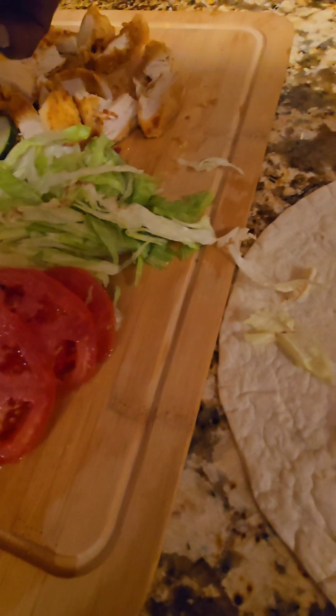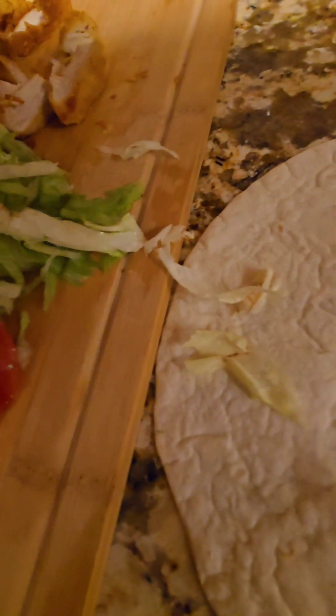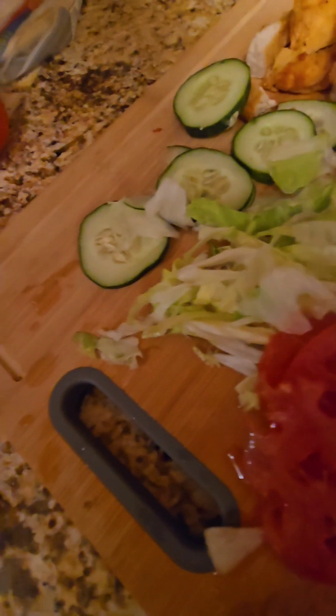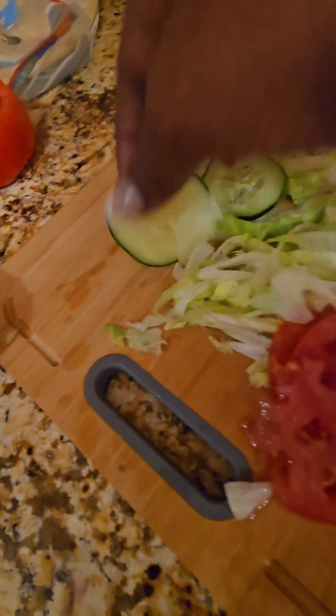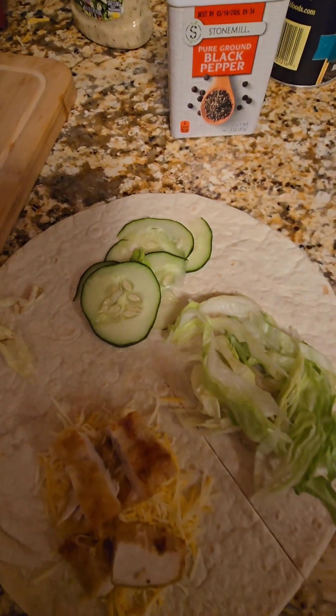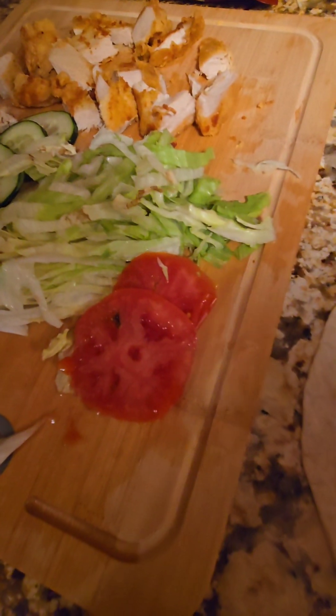On the next quarter you want to use either the tomato or the cucumber. The TikTok video I saw used tomato first, but it doesn't really matter. Just use the tomato or the cucumber on that third quarter, and make sure you slice it very thin.